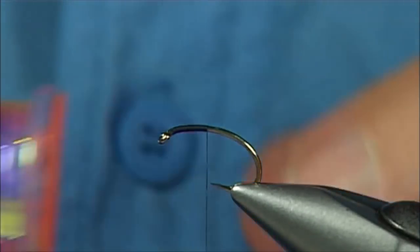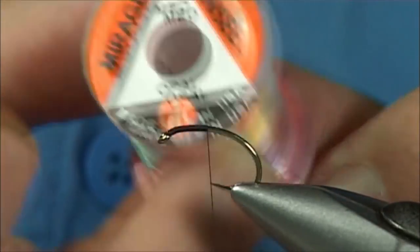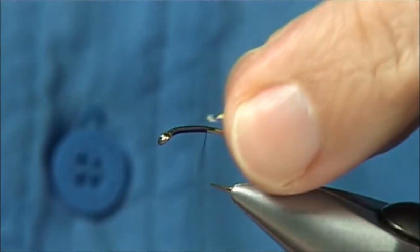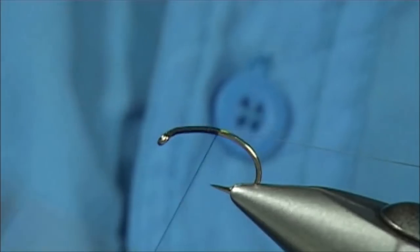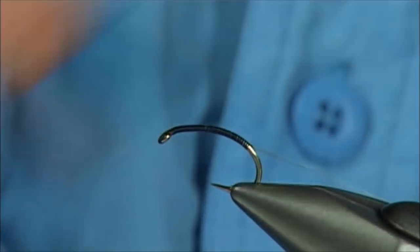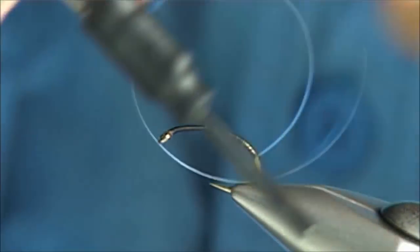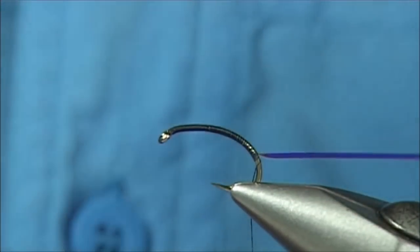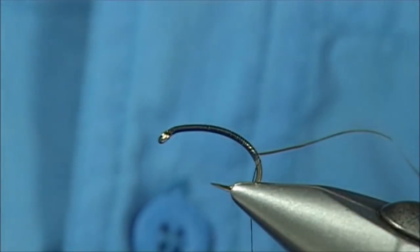Now what I'm going to do is tie in a back on this, and I'm going to use a medium Opal Mirage — just tie it on the way down and on the top, just tie it all the way down. It comes underneath at this point about a couple of turns below the Mirage, and I'm just going to curl this round so it sits out of the way.